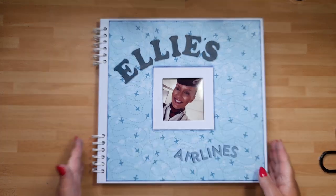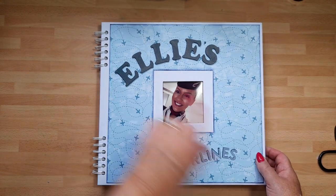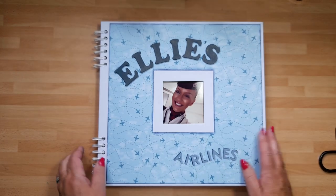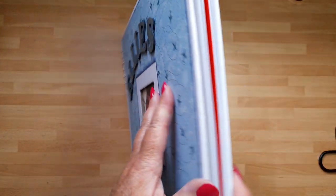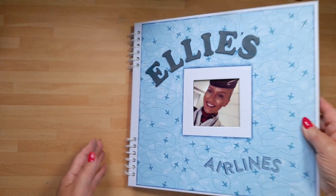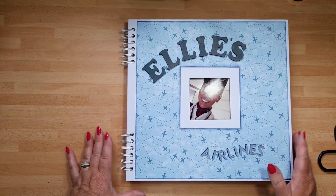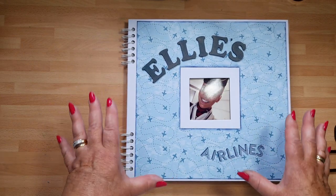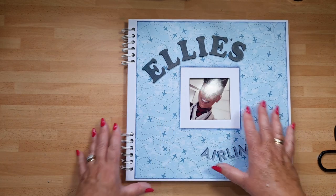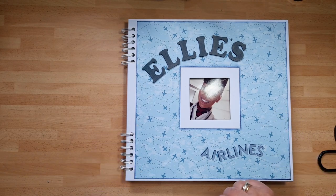Hello everyone, I just wanted to share with you an album I've made for my friend's daughter Ellie. She's an air hostess and my daughter wanted to give her an album for her birthday to document her time being an air hostess. I've used one of these spiral bound albums — you can pick them up from craft shops or online quite easily, they're reasonable in price, very sturdy, and quick for doing albums like this.